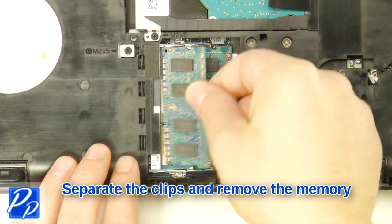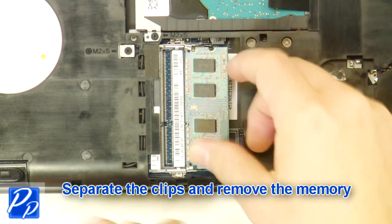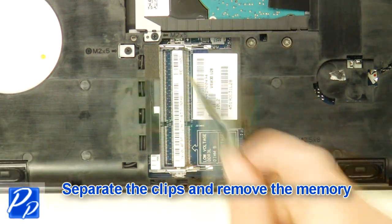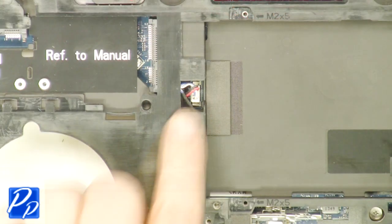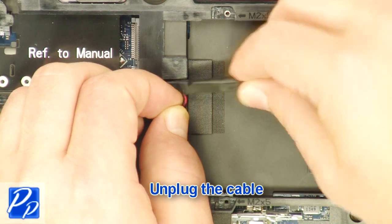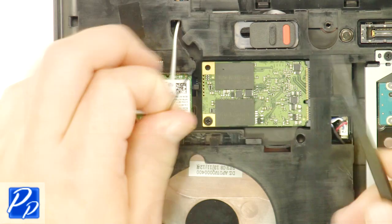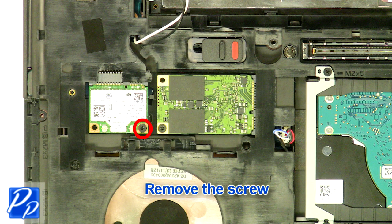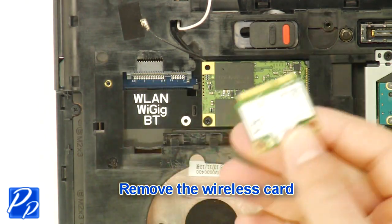Separate the clips and remove the memory. Unplug the cable. Unplug the antenna cables. Remove the screw.